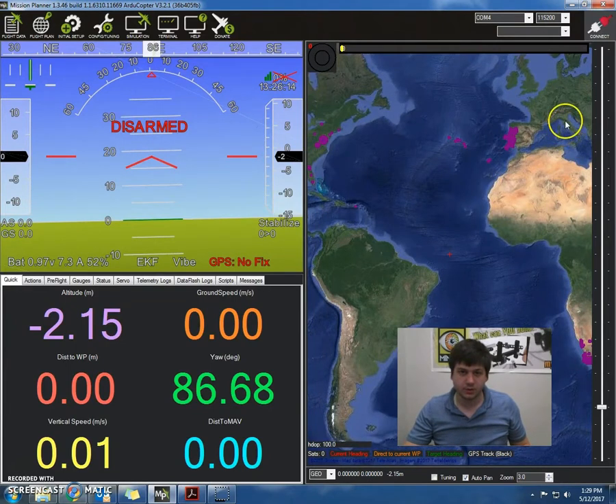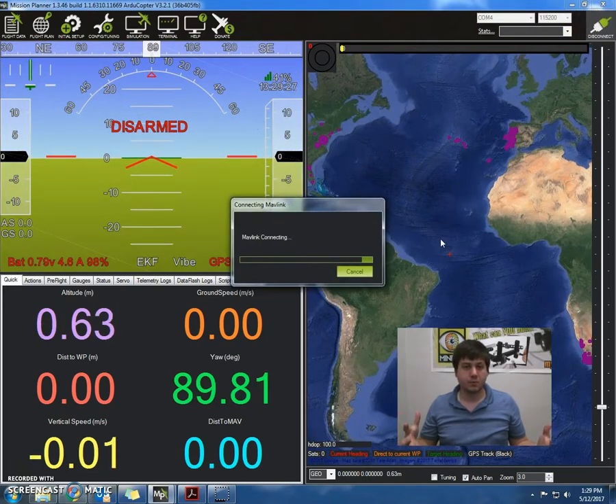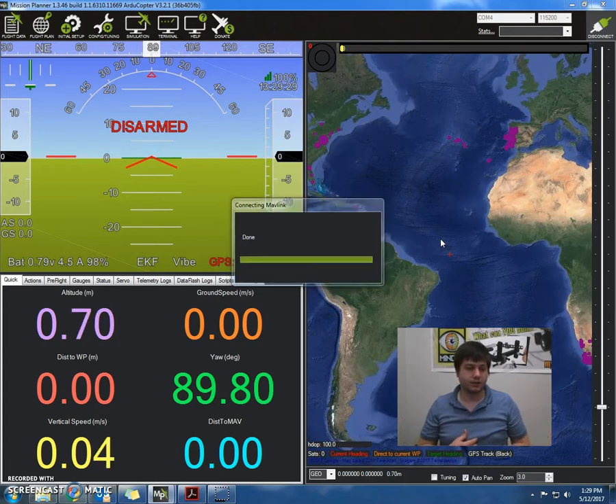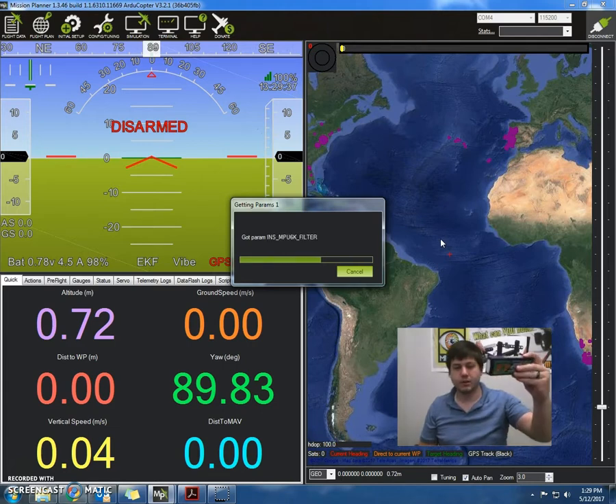The reason we're doing this is because as we're trying to arm it, we want to make sure we're catching any errors if they apply. We'll also need a battery to get started.